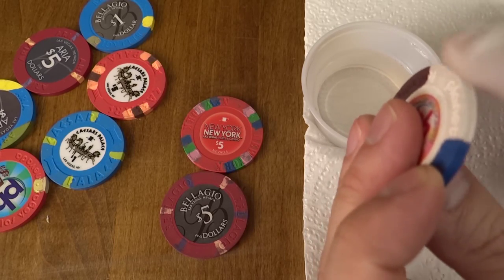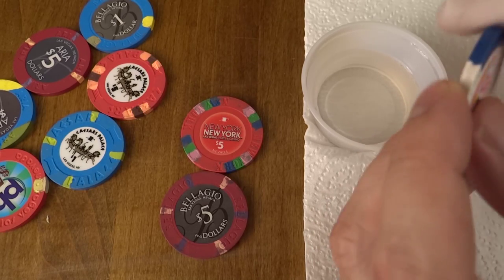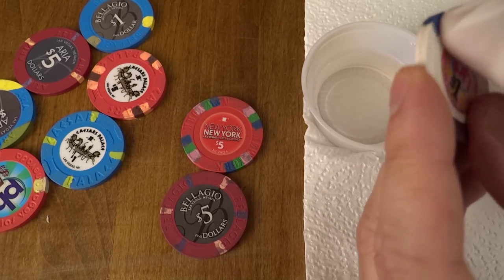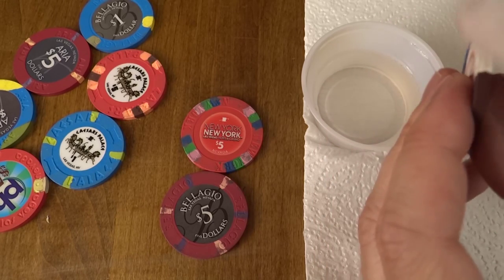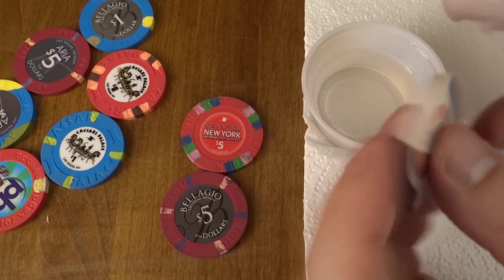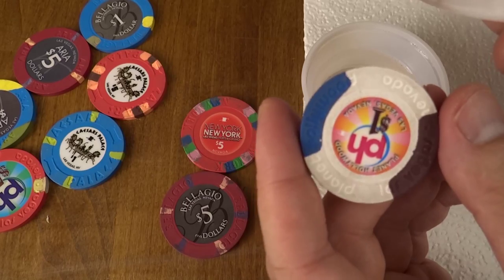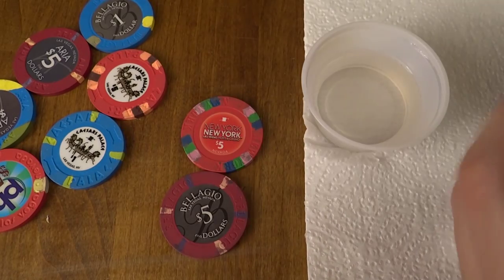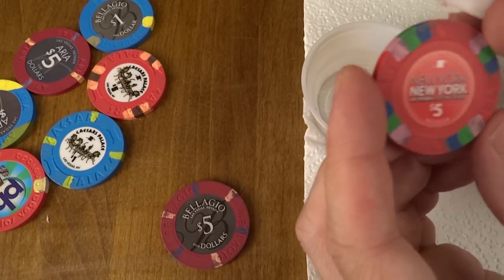Just some soap and water and a little elbow grease, and these things do pretty well. You always want to wash your hands after you clean a casino chip. I'm not applying tons of pressure, not scrubbing at all, and you can see it cleaned up very nicely.